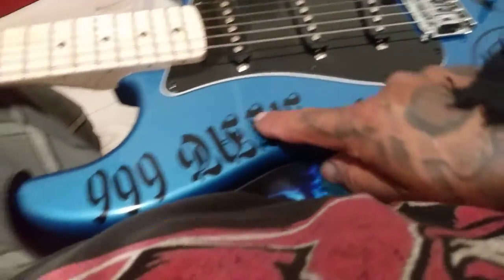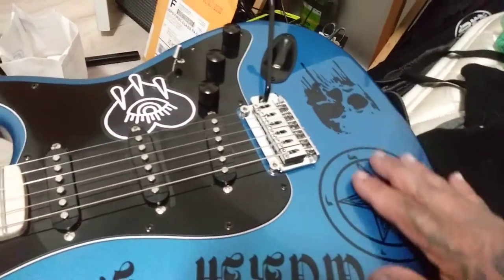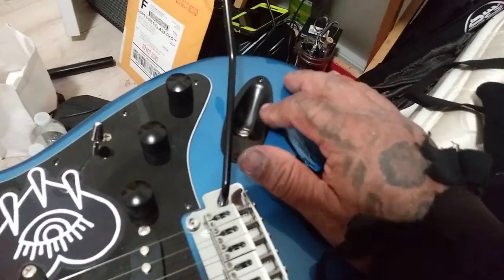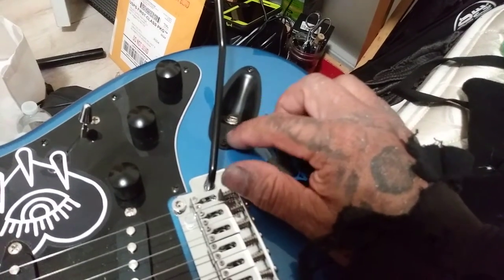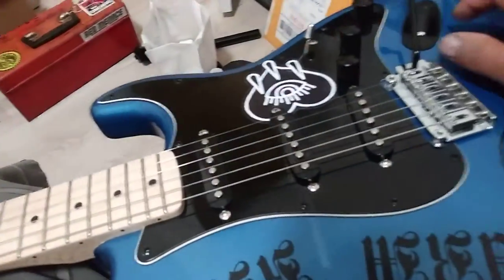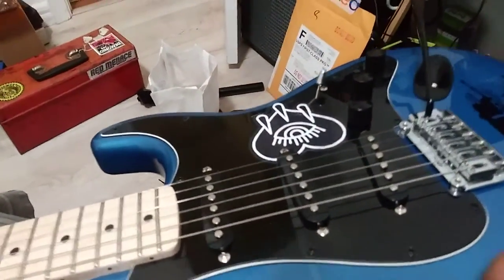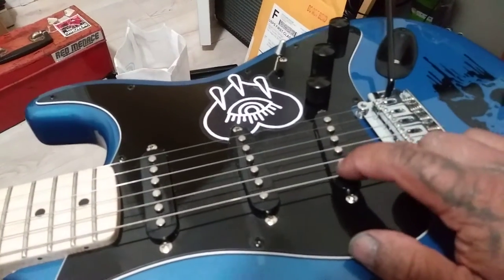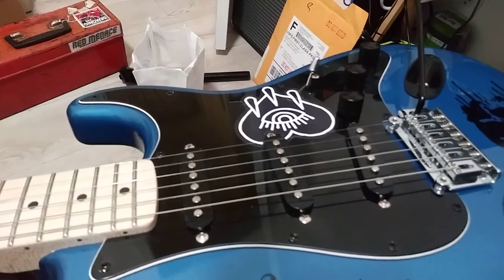I had the Worm King 666 sticker made — I got these off eBay. Right here, the input jack plate — this was chrome, so I put in a black one. I think that is all the upgrades I did to it, but I do have one more upgrade I'm going to put on.